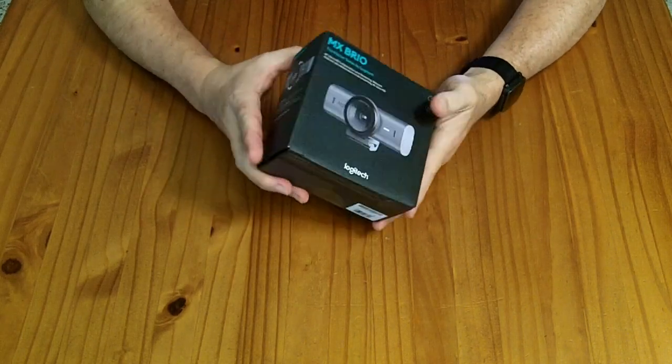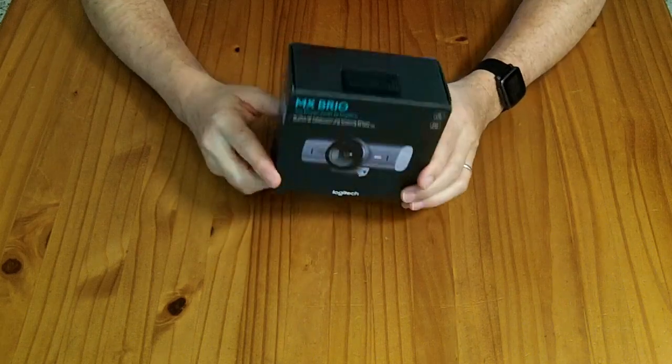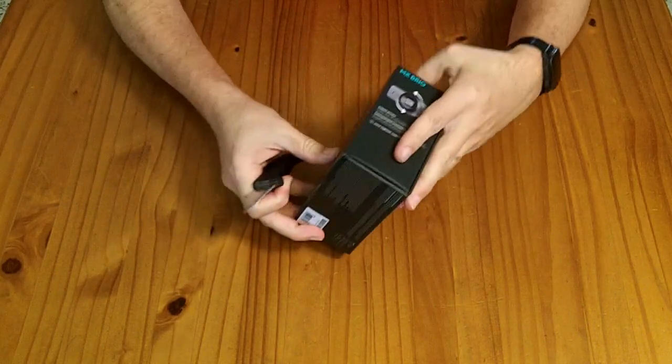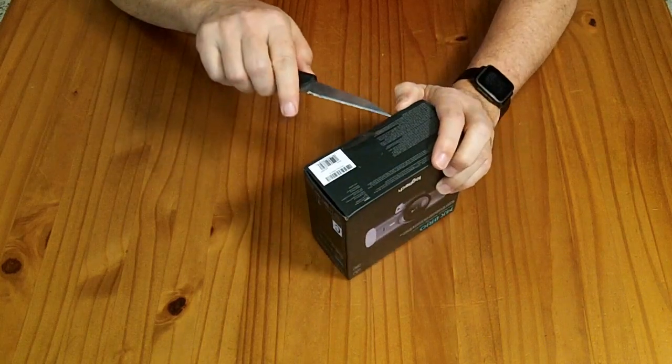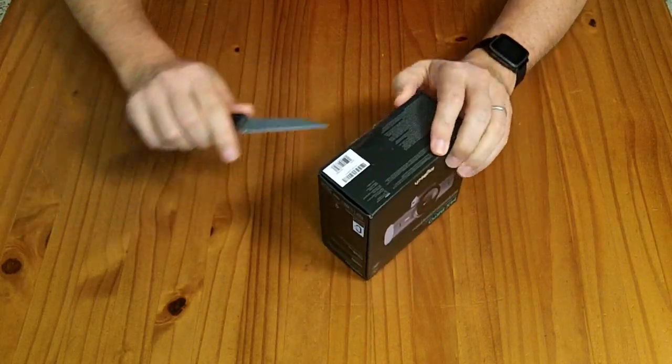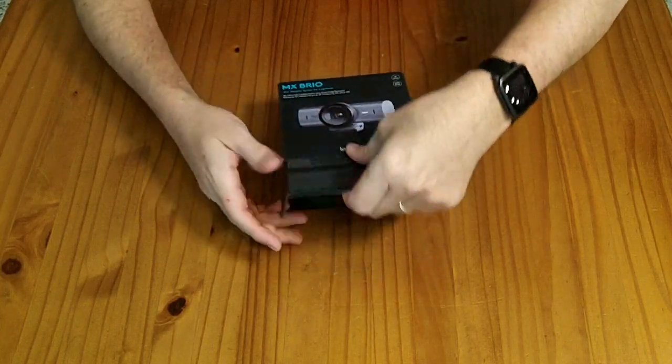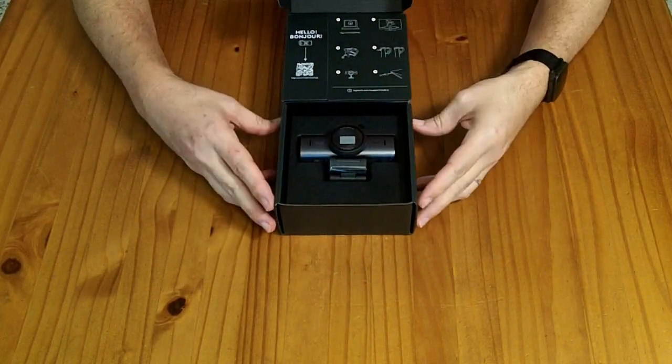I am specifically going to be evaluating this in the context of using it with Linux. The MSRP on this webcam is $200. I was sent it to review for free, but they haven't paid me for my review, so my opinions remain my own.